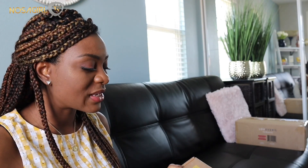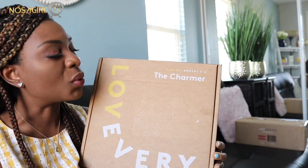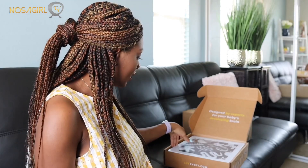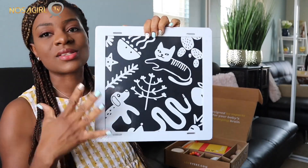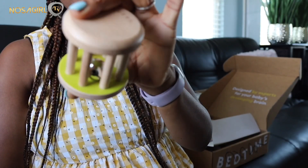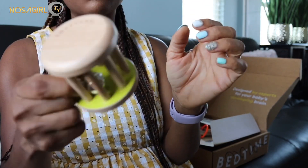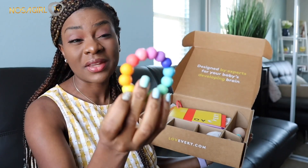Now let's see what we have in the second box. This play kit is for a baby from three to four months old and it's called the Charmer. In this box we have a very solid contrast card - full of black and white pictures - and on the other side is a nice mirror, because babies love to look at themselves. We also have this wooden toy that a baby's tiny hands can easily grab onto, shake, and rattle.